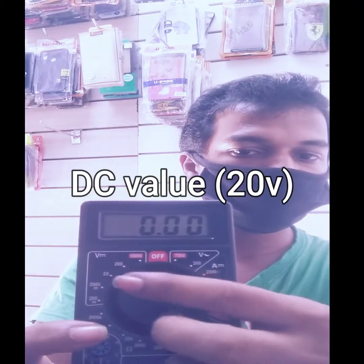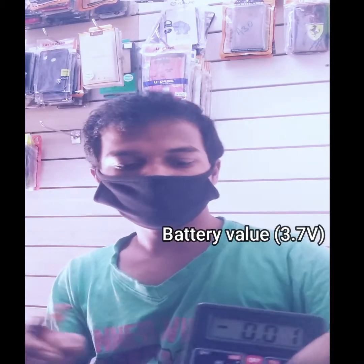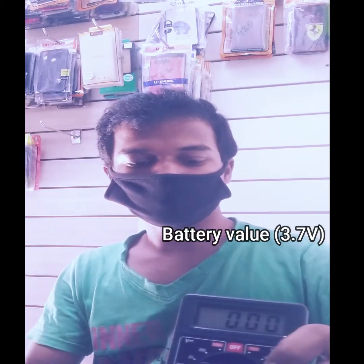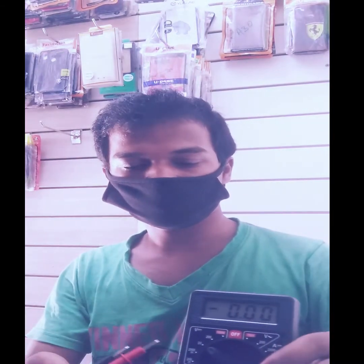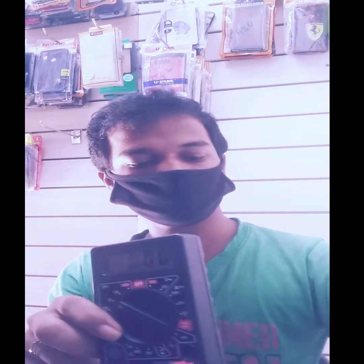The battery is 3.7V, so it is in the 20 range. You should check episodes like 3.7V. If you can see the front, simply kind of 2.0. So you can check the full number of battery.